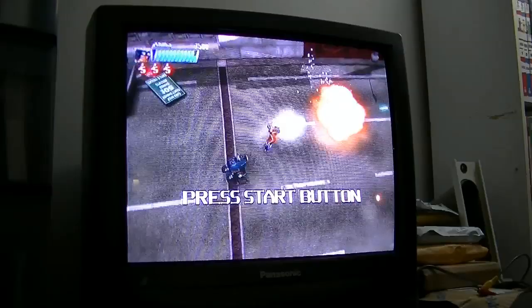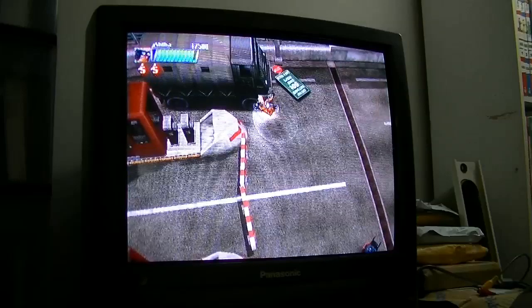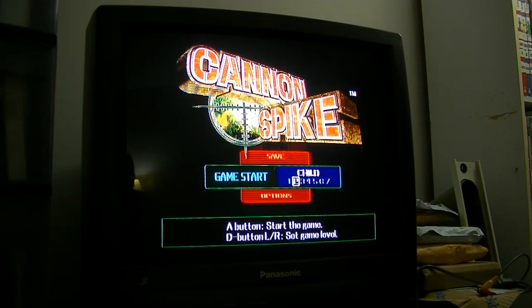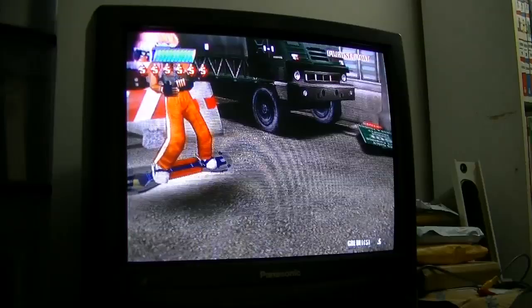But one thing I was really worried about — I noticed it specifically when I hooked up this game, which is Cannon Spike — is that some of the text gets cut off. I should probably just hop into the game. It actually looks good currently, because I actually fixed the issue with this set.